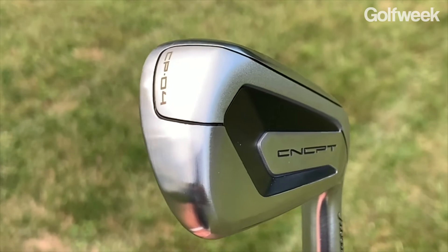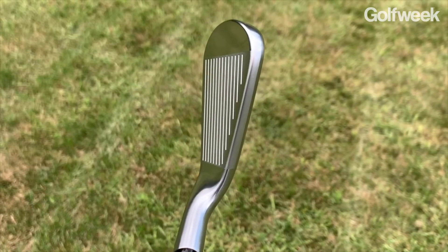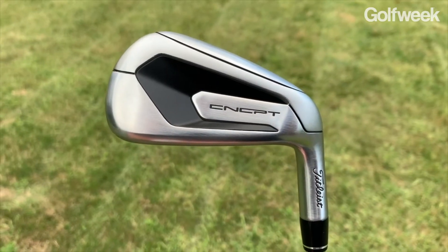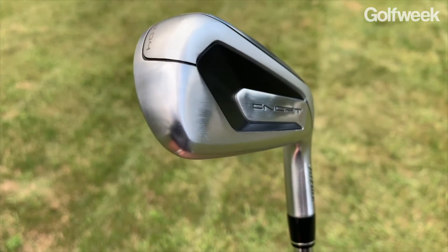For players who need a little bit more forgiveness, the CP04 is going to have many of the exact same design features but in a slightly larger package. The blade length is a little bit bigger, the top line is slightly thicker, and the sole is a little bit wider as well. It also has that super metal face in an L-shaped design, so it's going to flex relatively easily, and it also has injected pieces of tungsten in the heel and toe area for increased forgiveness, a higher moment of inertia, and to make those longer irons go up in the air more easily.